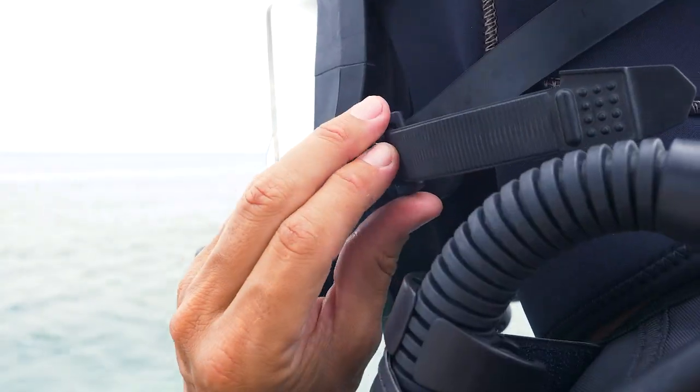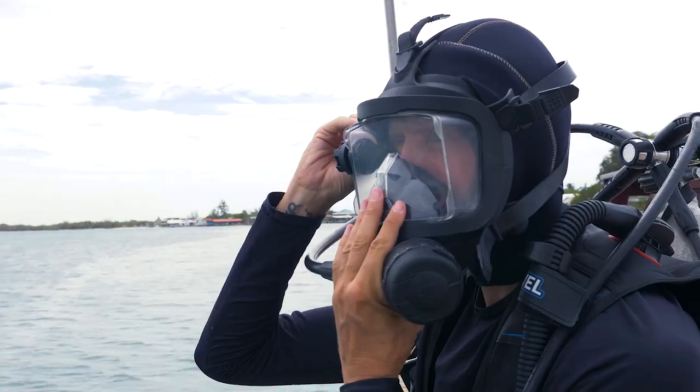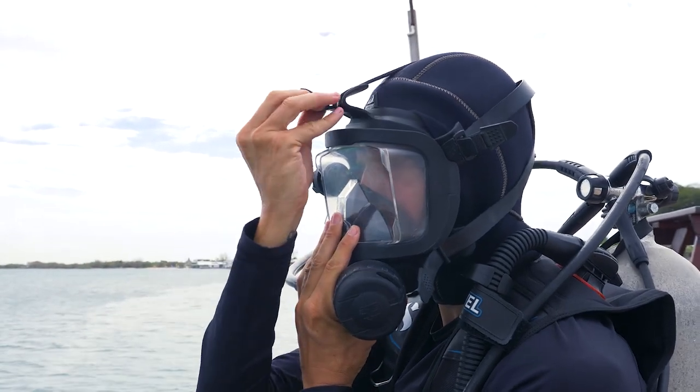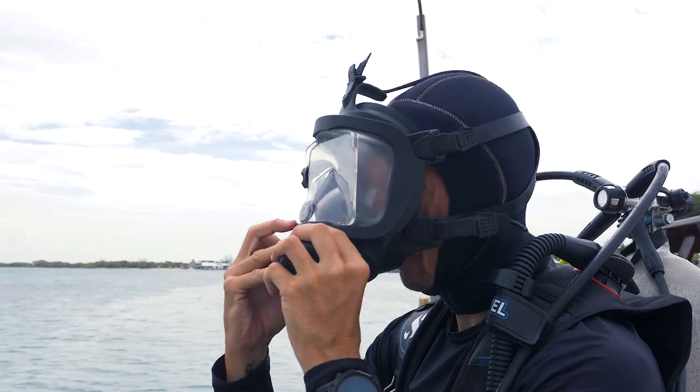Removing the mask is as simple as thumbing the bottom jaw buckles forward and rocking the mask backwards over your head. You can loosen the buckles one at a time if you have only one hand available, or both hands at the same time, thumbing both jaw buckles forward and rocking the mask backwards over your head. In summary, to properly don a full face mask: first seat your chin in the chin pocket, tighten all the straps with moderate force beginning with the bottom chin straps, and only add the minimum amount to the top strap needed.